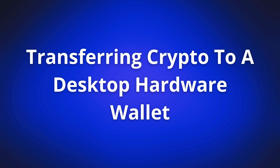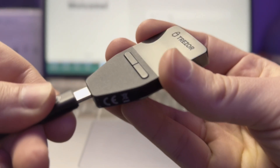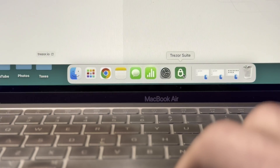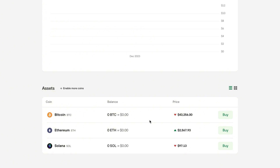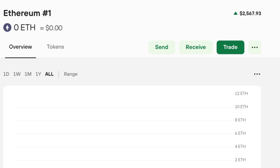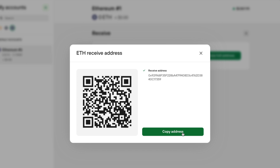Next I'll quickly show you how to transfer crypto from an exchange to a desktop-only hardware wallet. This is the exact same process I just showed you, except done on a computer. For this example, I'm going to transfer ETH from my Kraken account to my Trezor hardware wallet. First, I copy my ETH public address from my Trezor hardware wallet by opening Trezor Suite — the program used to manage crypto with this wallet. Then I tap Ethereum, tap receive, and copy the ETH public address.